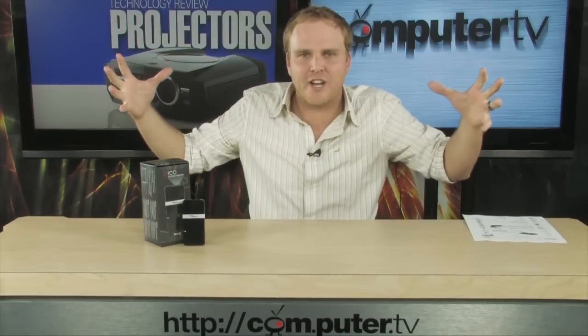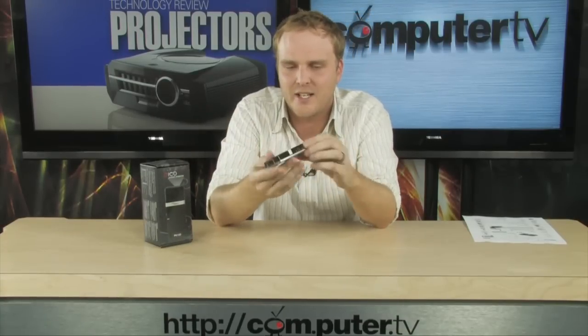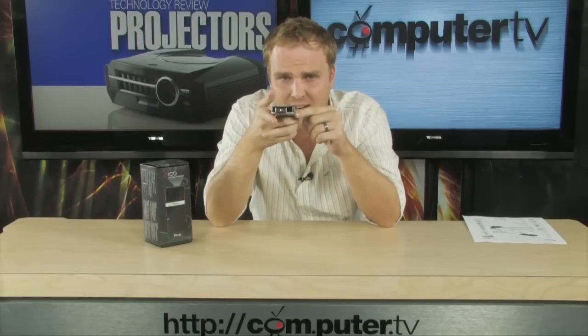Hey, you ever wonder what happens when you take a full-size big DLP projector and corrugate it and squish it down into a tiny little thing? Well, this one right here is exactly what happens. This is a DLP projector that fits in the palm of your hand, and we're going to show you all the cool little features here in just a second.